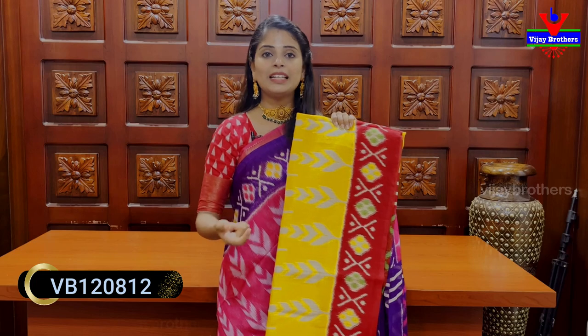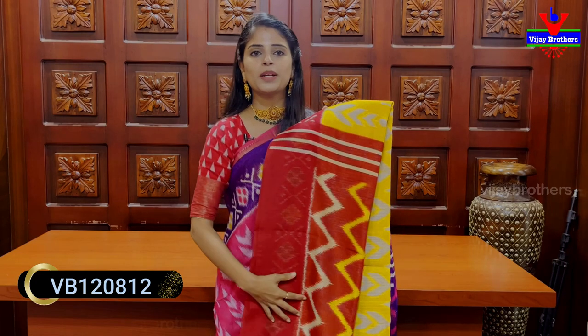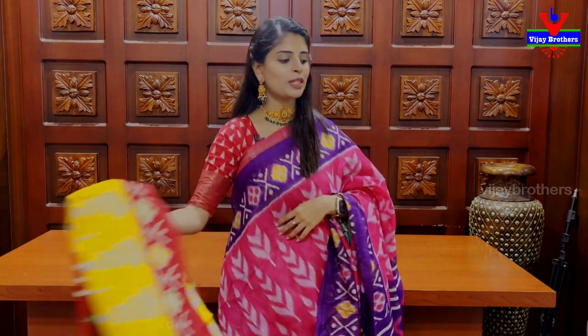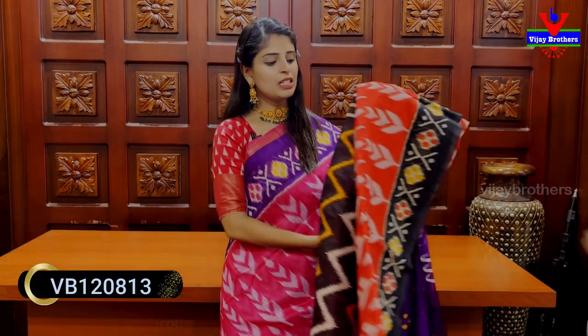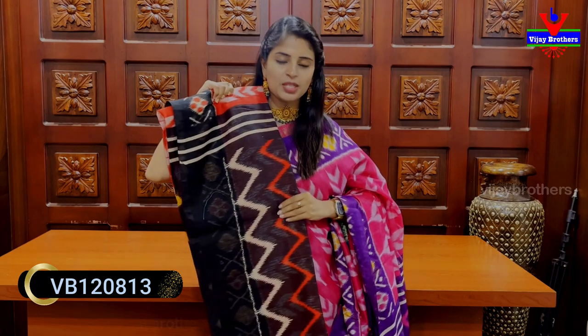Next: evergreen combination — yellow with red color combination. Good for pooja occasions, comfortable to handle. Bright combination. Suitable for daily wear and office wear. Same pattern, printed pallu. Next shade: red with black color combination — very beautiful pattern. Printed borders, printed body, printed pallu. Contrast printed blouse also available.